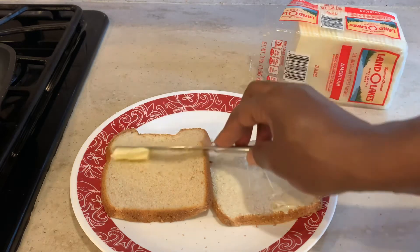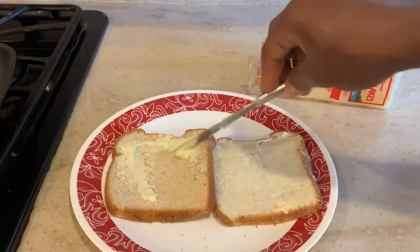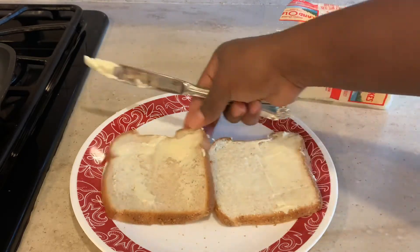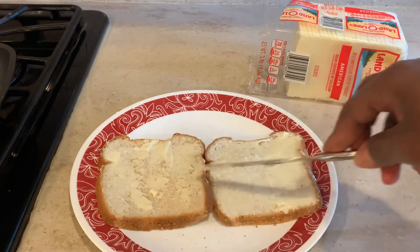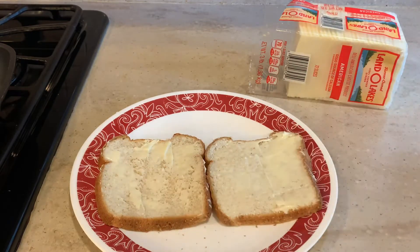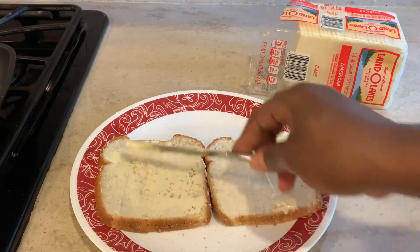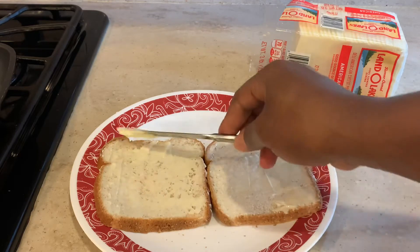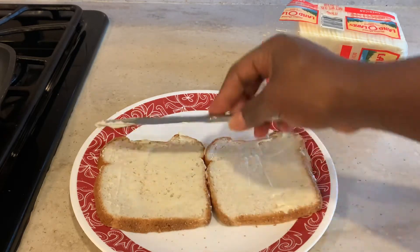I'm just gonna spread a thin layer of butter to each slice. If you don't want to use butter you can use a butter alternative, or just spray your pan if you're trying to avoid butter. But let's face it, butter makes things taste better — and of course the kids don't eat this every day, it's a once-in-a-while thing, so we want to make it taste good. Just a thin layer of butter to both slices and here we go.